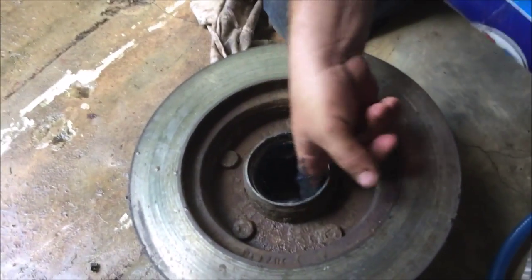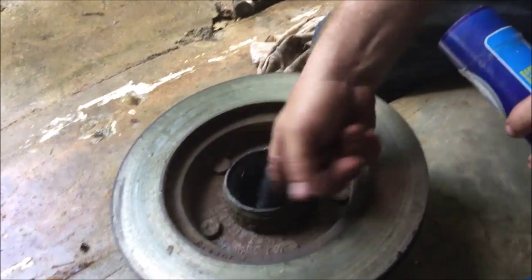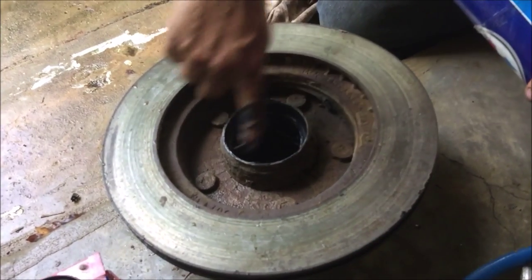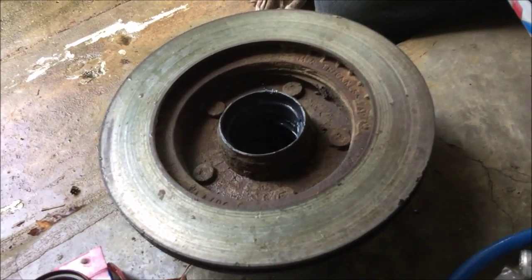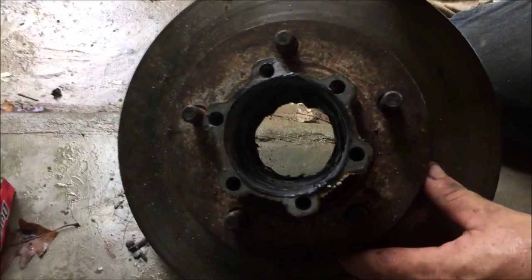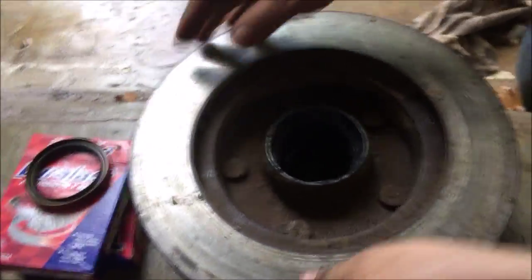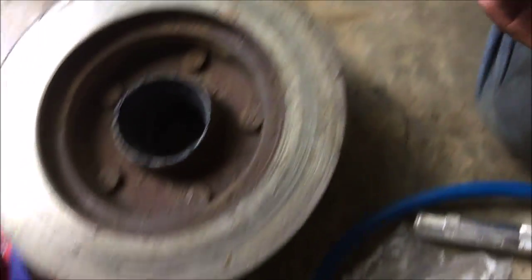From what I hear, you can never have enough grease — it keeps your bearings rolling for a while. Our hub is all greased up with some synthetic grease, the races are in and greased, and now we are going to get to the stage of putting in the inner bearing and outer bearing, and put the assembly onto the axle.